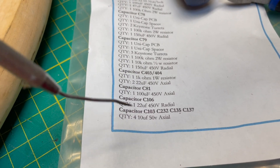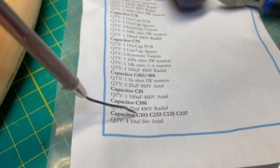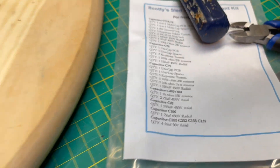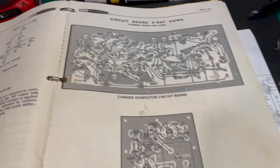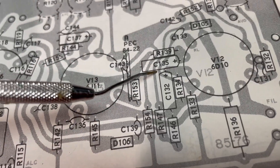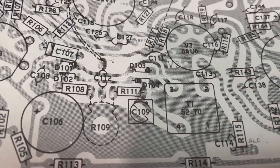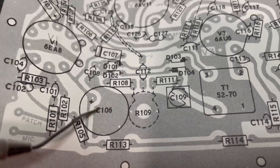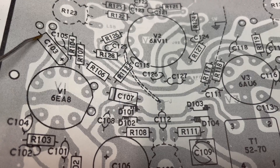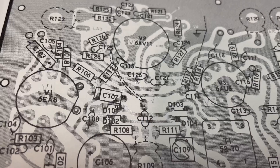These are the caps we're going to replace on that circuit board. We're going to do that paper capacitor 106 and then these four: C103, C132, C135, C137. How do you know which capacitors those are? You check the circuit board x-ray view page. C132, C135, C137. There's that paper capacitor right there, and there's C103. Some of these are going to be a little tricky to get to, but thankfully we've got that big monster cap out of the way.